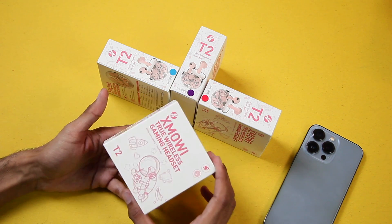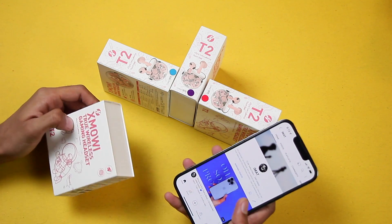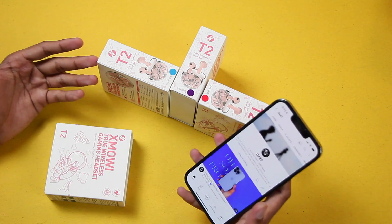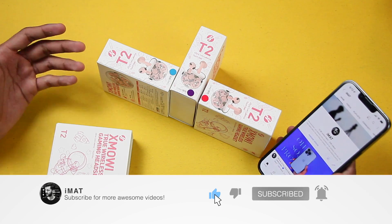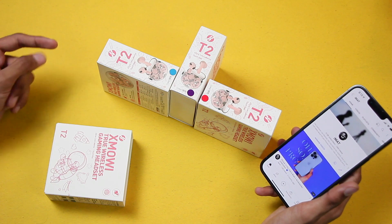Before we start, make sure to subscribe to the channel if you're new here, and hit the thumbs up button if you enjoy the video and it helps you decide whether you should go for it. So let's get right into it.